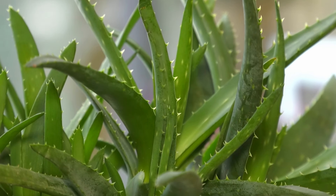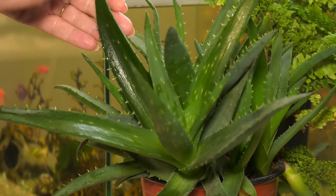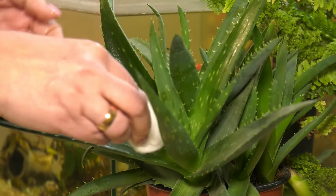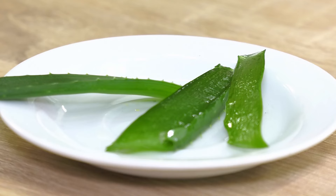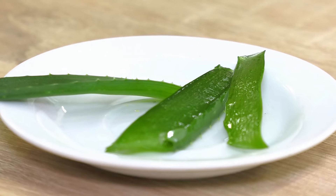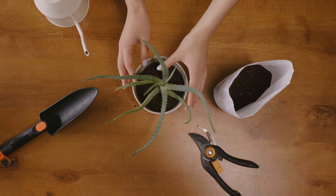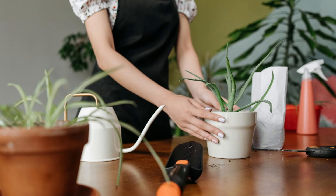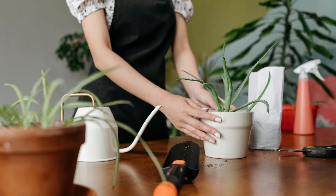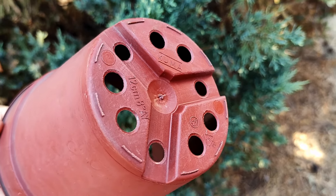Aloe vera is a popular choice in many households. It prefers bright, indirect sunlight. Direct light can dry it out and turn its leaves yellow. Water only when the soil is dry. And while its gel is great for skin, it's not safe to eat, so keep it away from pets and kids. This versatile plant is not only functional but also adds a fresh green touch to any room. Ensure your aloe vera is in a well-draining pot to prevent root rot.